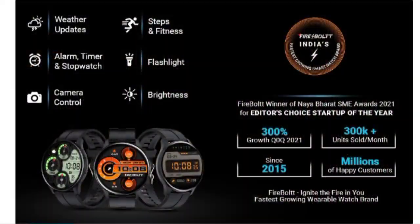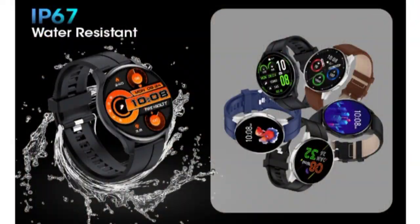The watch also includes basic smartwatch features such as a weather report, Find My Phone, Stopwatch, Alarm, Flashlight, Auto Brightness, and Reminders.